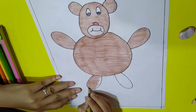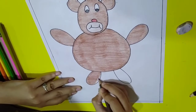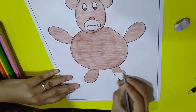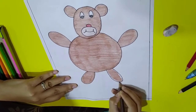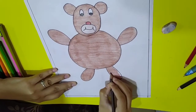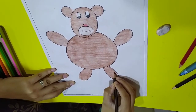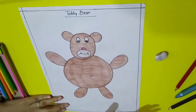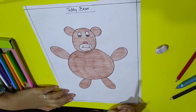I have given you folders — the activities we send you, you have to do those activities and upload them. Here we are going to complete our drawing. This is our teddy bear, completed! Do not forget to comment your name in the comment box and do your homework daily. Thank you.